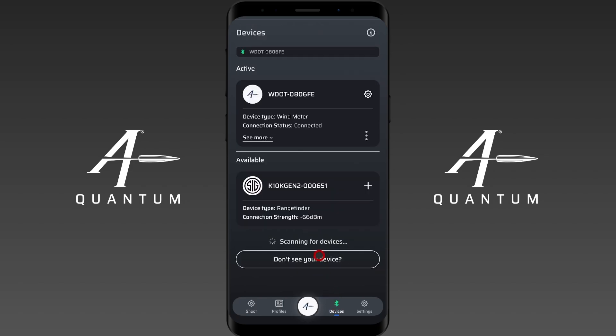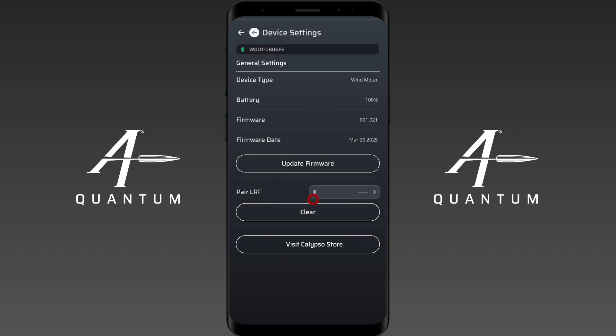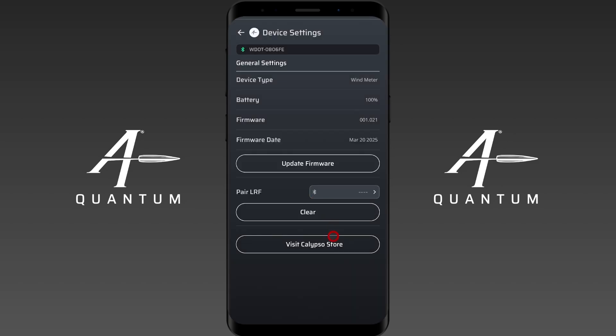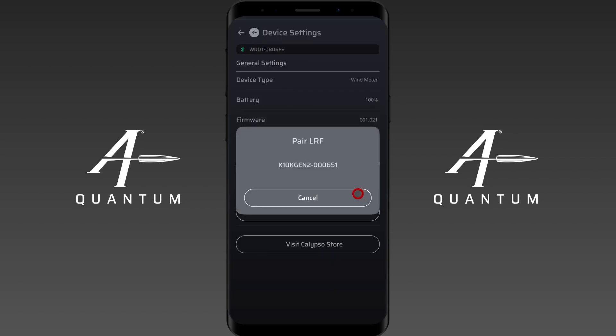The last thing I want to cover is using the Calypso AB Mini with a rangefinder. You can pair this device to a laser rangefinder. I'm going to go into the settings and you'll see the pair LRF function. If I open this up, you'll see I have the Kilo 10K Gen 2 available — that was already paired in the app. If you don't see it in this menu and haven't paired it to the app, it's not going to be available, so make sure you see it here first.